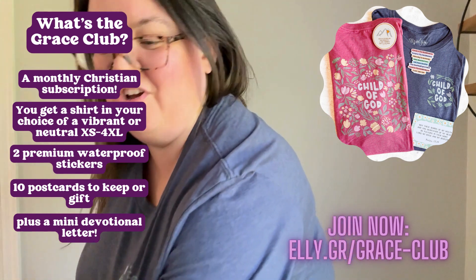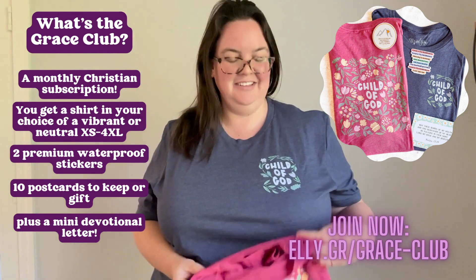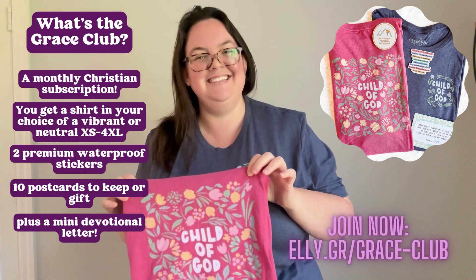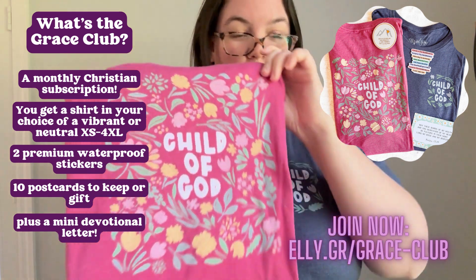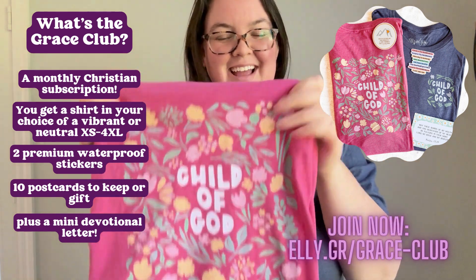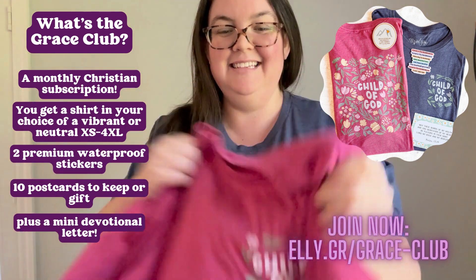It also has a back, and I will show you the back on the Vibrant, which is Heather Raspberry. So the back looks like this. The front looks like this. It's such a great reminder that we are children of God. It's also the perfect tee as we round out summer — and August is a front and back design. The back has all these beautiful florals. The pink looks a little bit more faded on the neutral color, the Heather Navy. So Heather Raspberry is the Vibrant. The front of the Raspberry looks like this. It's very cute — definitely one of my favorite designs because it's just so happy and fun.